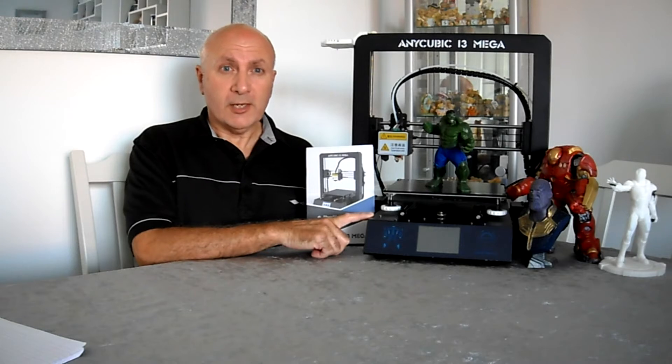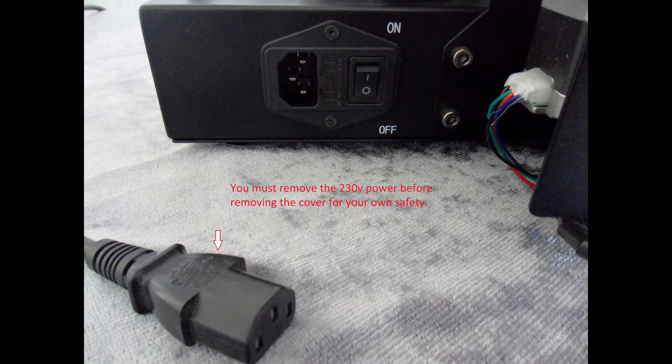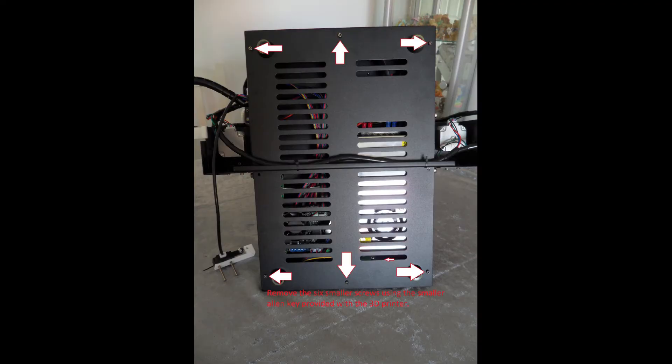Hopefully you will stay with me and we will go through this step by step. Before we start, ensure that the 3D printer is disconnected from the mains power supply.